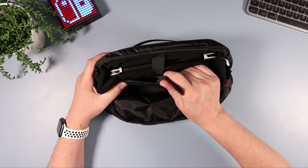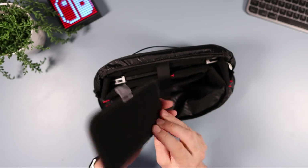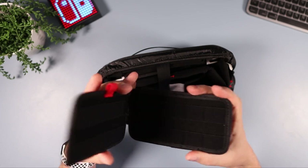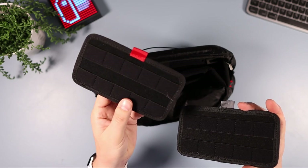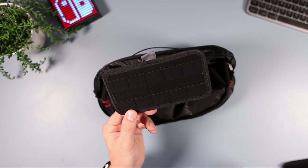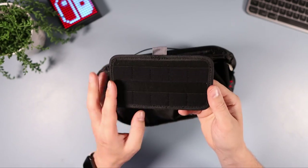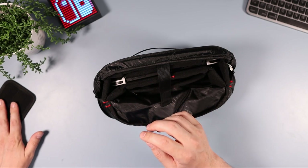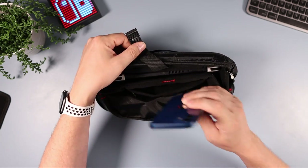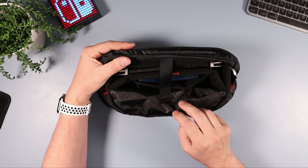That slip pocket holds 10 game cards. The travel bag comes with a similar piece but that one holds 20 games — so if you want to carry more games you'll need the travel bag. I'm not sure why they didn't include the 20-game holder on this one. I don't carry physical games much myself, so I generally use that slot for my mobile phone, which is a perfect fit and sits in there nicely and well protected.